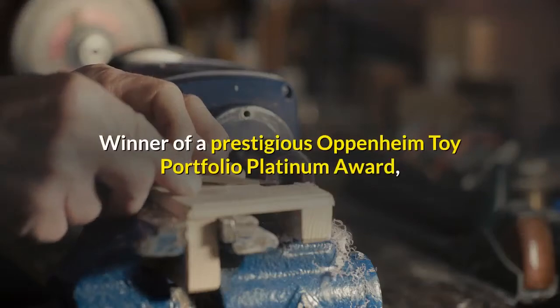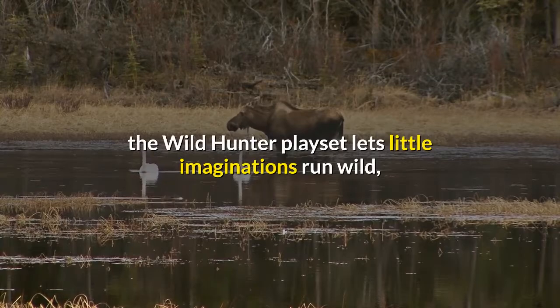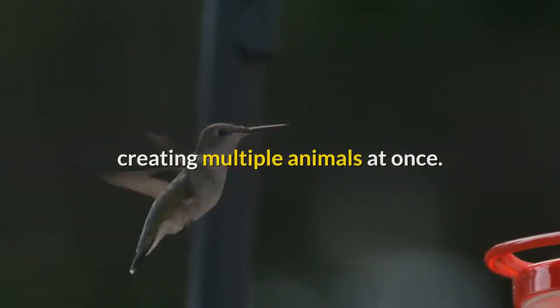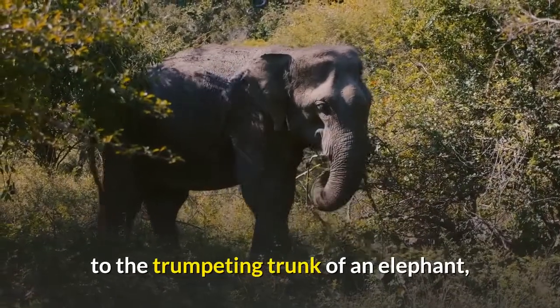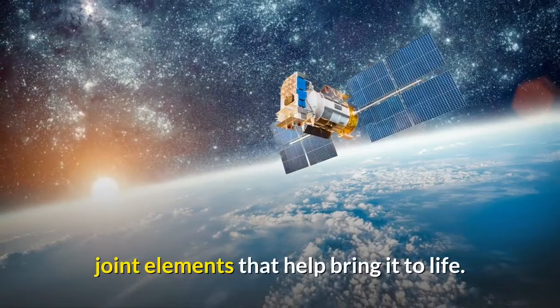Winner of a prestigious Oppenheim Toy Portfolio Platinum Award, the Wild Hunter playset lets little imaginations run wild, creating multiple animals at once. From the flapping wings of a vulture to the trumpeting trunk of an elephant, each animal features articulated joint elements that help bring it to life.